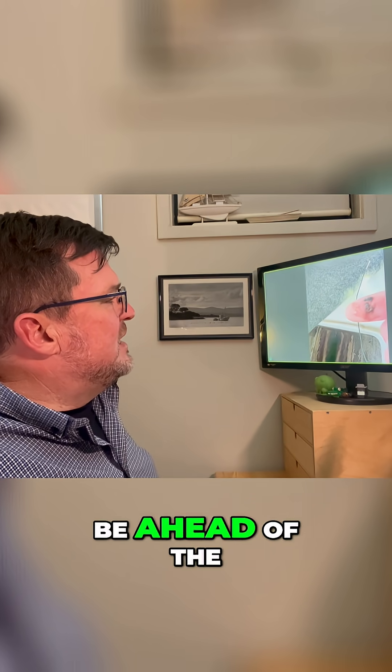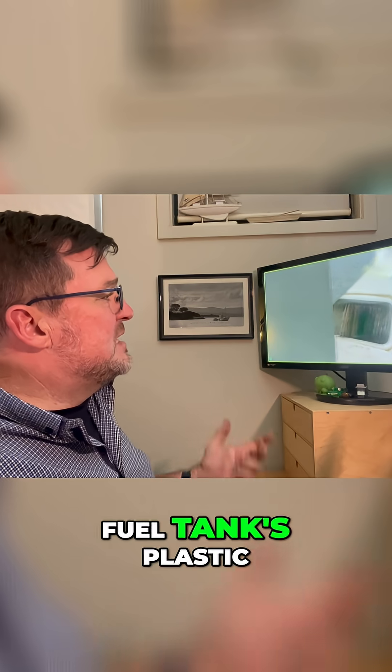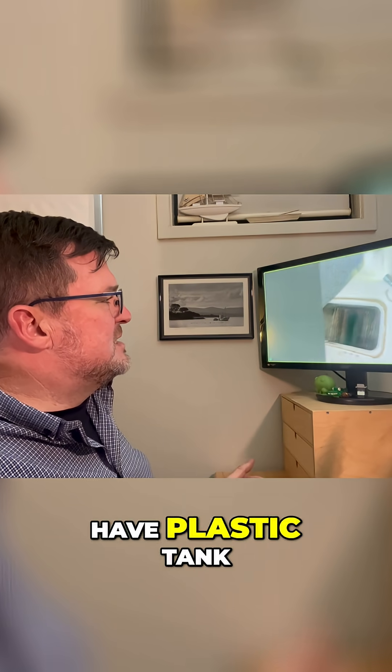So up in there would be the head of the fuel tank. Fuel tank's plastic, which is good. I'm glad you're a plastic tank.